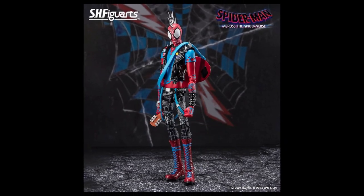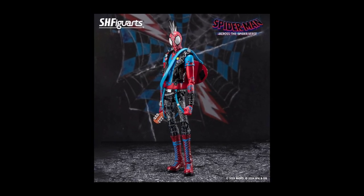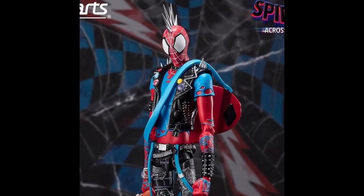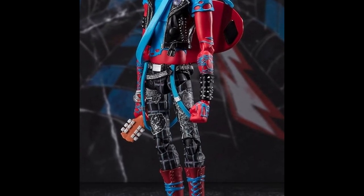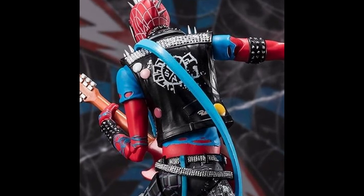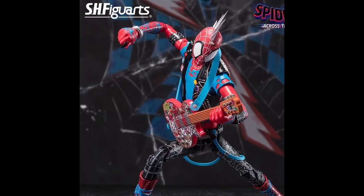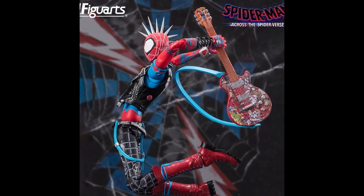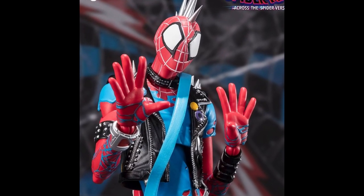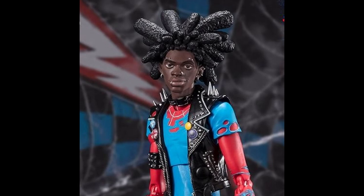Next, we go to the HH Figuarts Spider-Punk figure from the Spider-Man: Across the Spider-Verse movie. Judging from the color, this version will appear in the second part of the movie. Just like the previous Spider-Man Across the Spider-Verse HH Figuarts, this one also has a slim body with great attention to detail. On the back, you can see how much attention they paid to the small details on the leather jacket worn by Spider-Punk. They give us a guitar as an accessory, an extra hand to hold it, complete with a guitar pick, and an extra hand to hold the neck of the guitar when you want to use it as a weapon. There are 8 extra hands in total, plus an unmasked Spider-Punk head — the detail is insane.